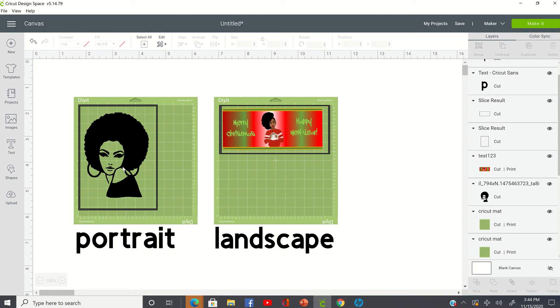When you go in and want to print this image out, you have to make sure that the image sizing is at least 6.75 by 9.25 or smaller on a print and cut.